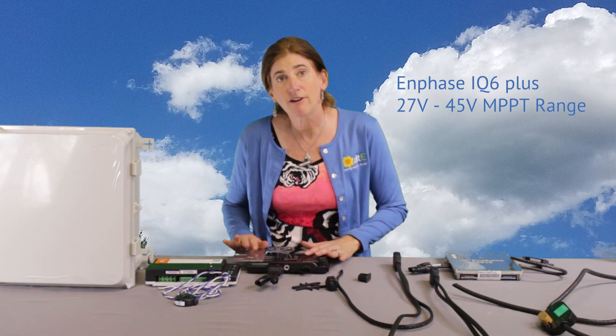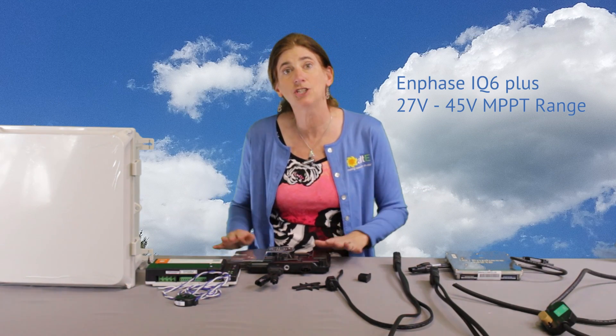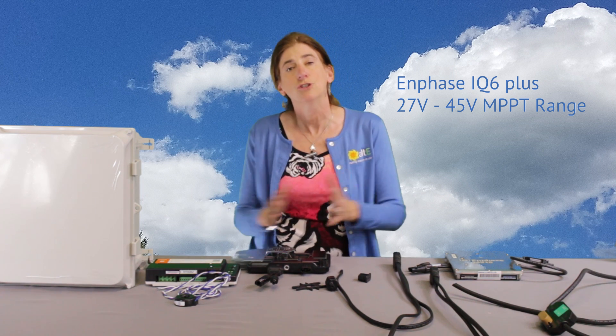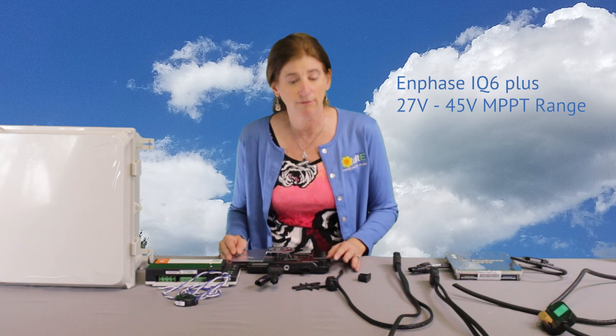They have a very wide maximum power point tracking range. You'll track from 27 volts up to 45 volts, so that gives you the ability to use either one of those module types.